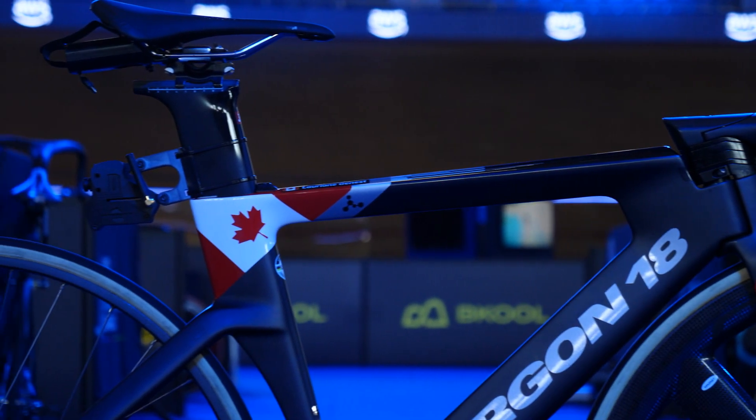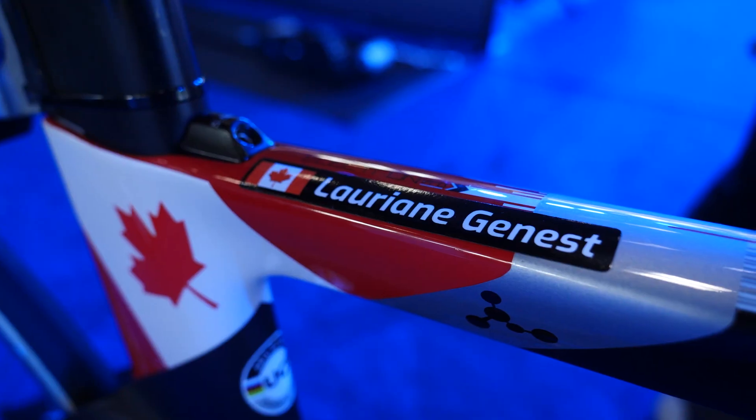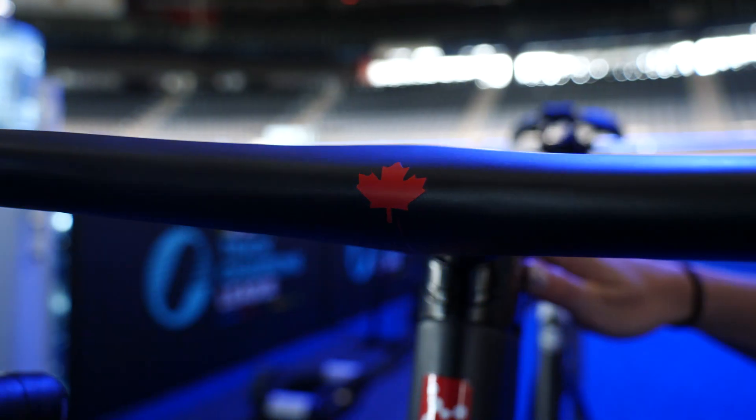The first bit of cool tech I found is on this Argon 18. These bikes have been custom painted for the Canadian national team. As you can tell, it's got the maple leaf on here, on the forks, and a nice little one on the front of the bars.